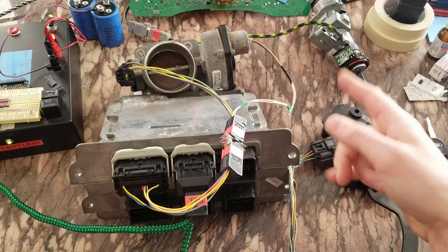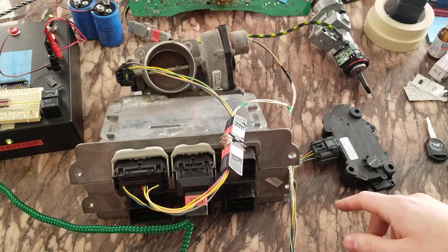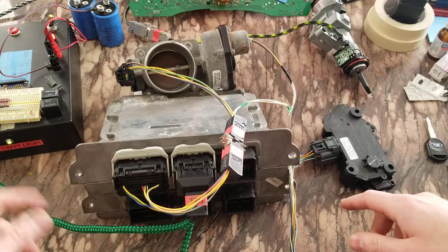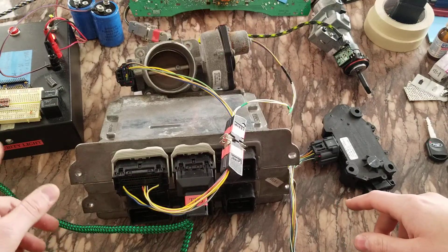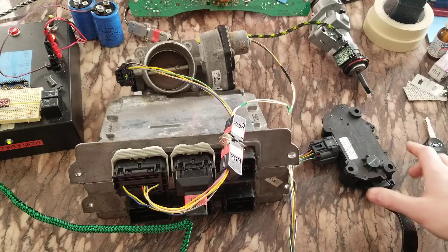I've also got the transponder ring, a gauge cluster that's a little out of frame, and all this stuff is hooked up. Key is on, keys aren't learned, theft light's going off. And we're gonna press down the pedal and see if the throttle opens.